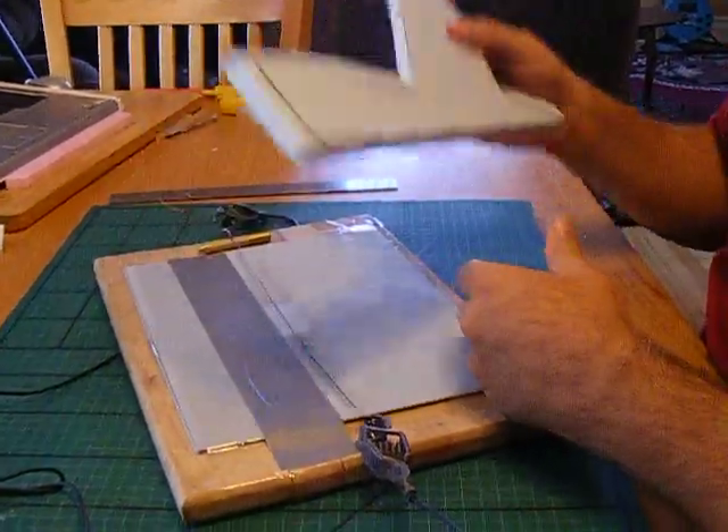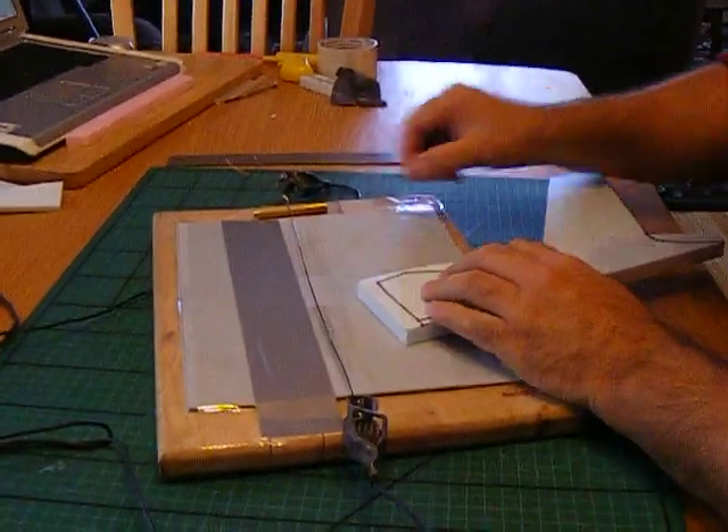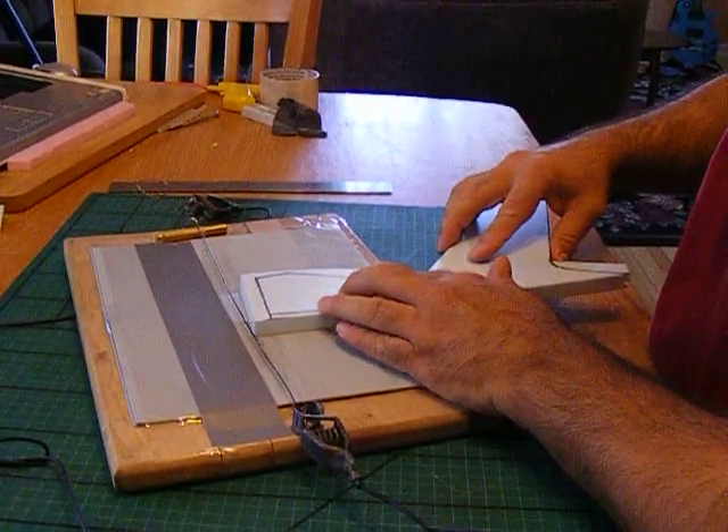Okay, this is a piece of foam. This is my hot wire cutter. It's using 6 volts. I'm going across a 35 gauge wire. Let's see if we can cut something here. Let's try it.